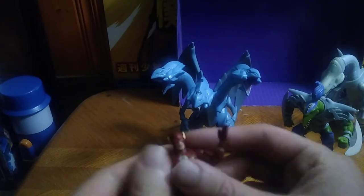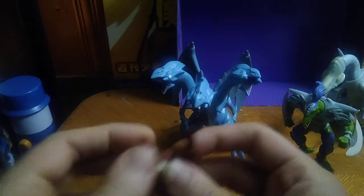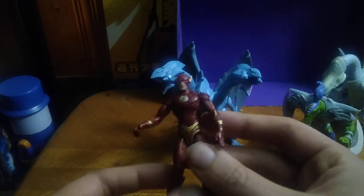Now we're going to look at the Flash. Poseability is really good on this — full rotation, head is on a swivel, hinge joints on the arms which is nice, bend at the knee — love that — and a slight ankle tilt, but not complete ankle tilt. I love this figure.